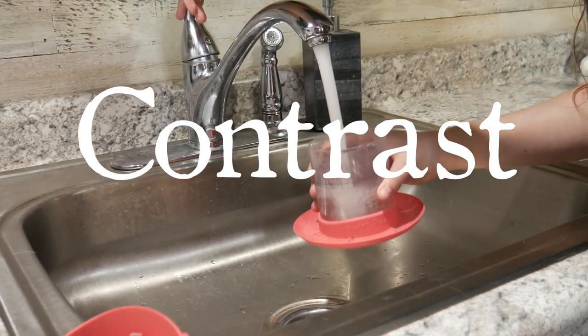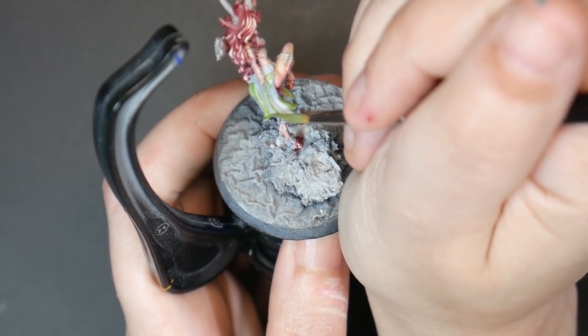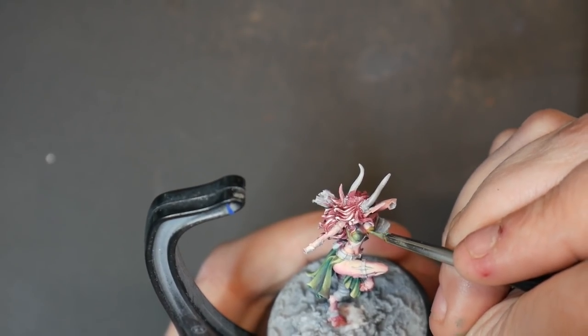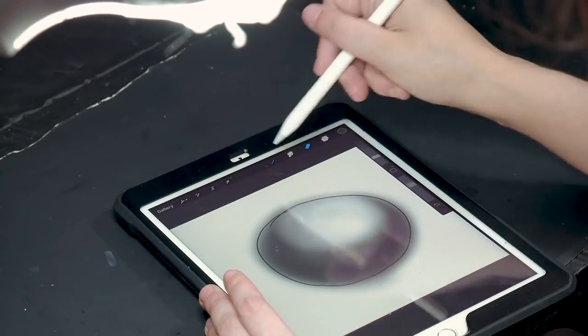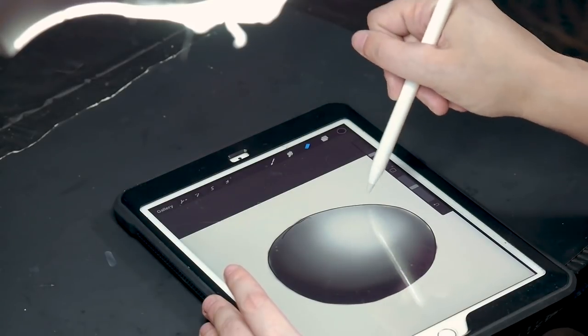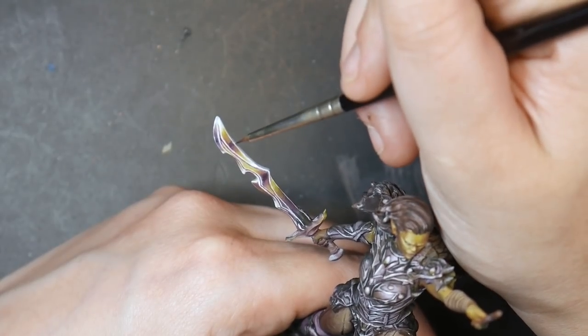Number one is more contrast, and this is a critique that almost everyone gets, including myself. Generally I mean more value contrast, which is the difference between your lights and darks, but there are other types of contrast as well. Contrast is the most important element of your model — it's what makes a flat circle look like a sphere, and what makes a resin sword look like metal.